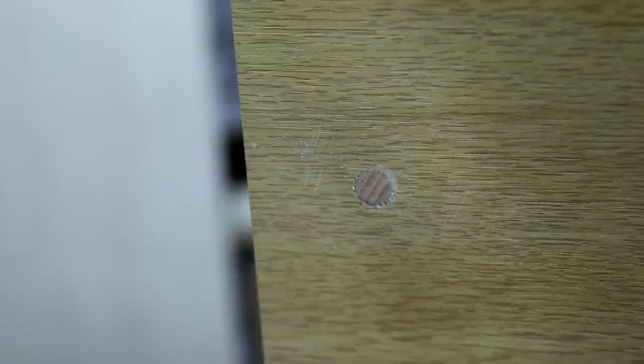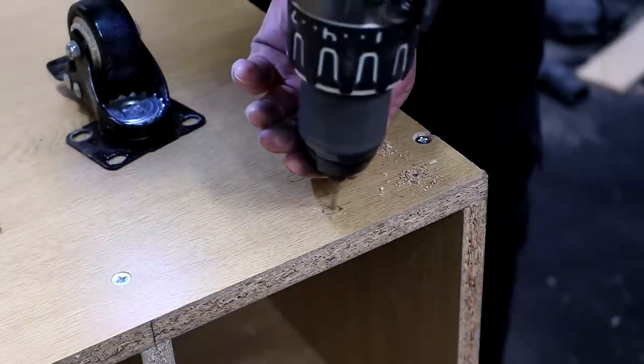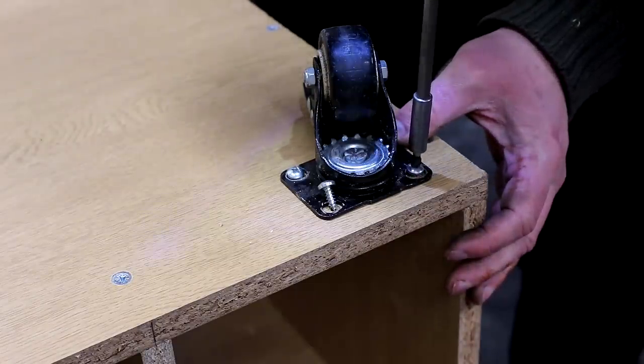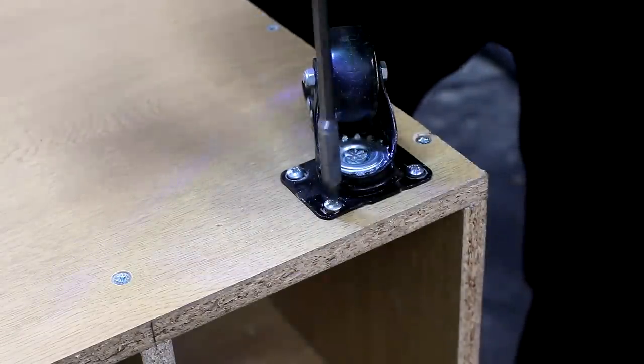At this point I put the unit down onto the floor, turned it upside down, and added some casters to the bottom. These are from Amazon and I've already used them on a few different units — they work great and I'll add a link in the accessories section at the my tools link in the description. I'm using pan head screws to secure them in place.